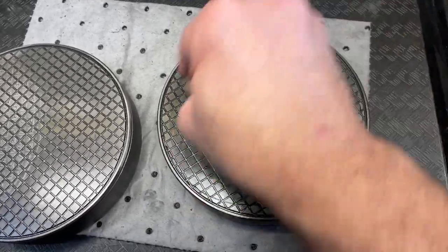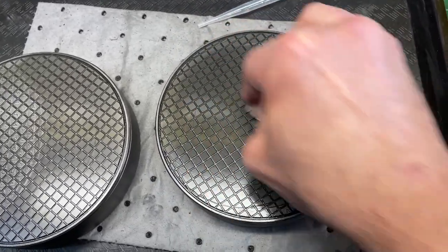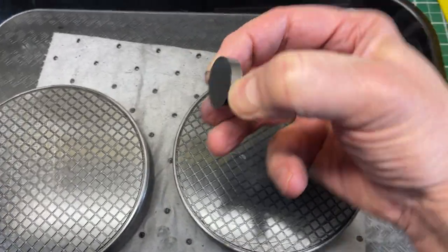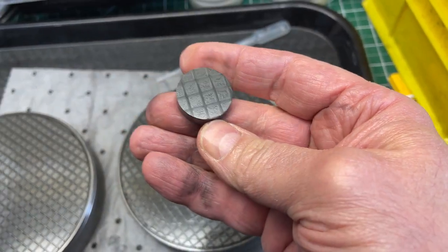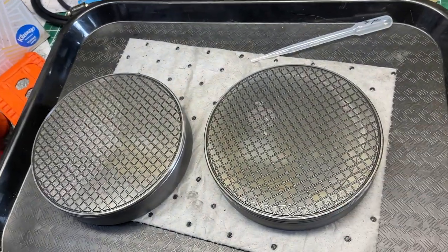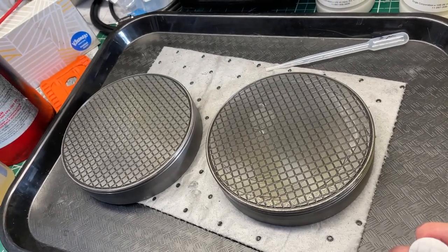That's basically the process. I'm working with 3 micron diamond and can later go to finer diamonds, but right now I just want to see what kind of results I get. This process is working great, and these lapping plates are also working great. In fact, I'm going to order more blanks this week and make some more of these.